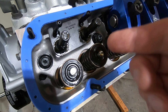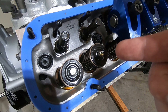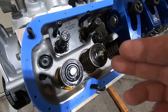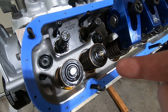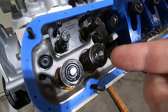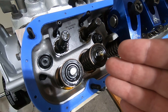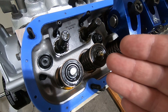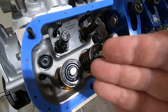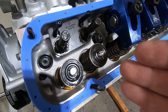...from the peak of the lobe, whichever one you're working with. The goal is to get the lifter exactly 180 degrees out from the peak lobe lift of the cam. This ensures that you're actually on the heel of the cam lobe, and that way you can adjust each valve properly. When you bring them up to top dead center and adjust both, depending on the overlap and how aggressive your ramp rates are, you can actually have six, seven, or ten thousandths worth of lift on either the back side or the front side of whichever lobe is being adjusted.